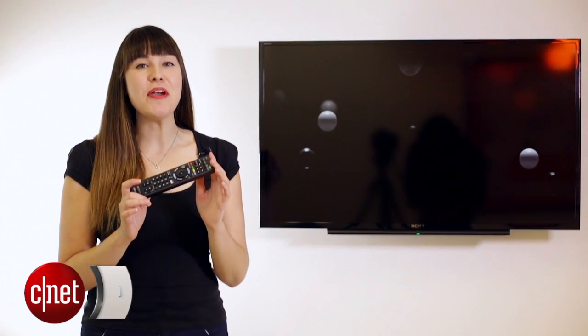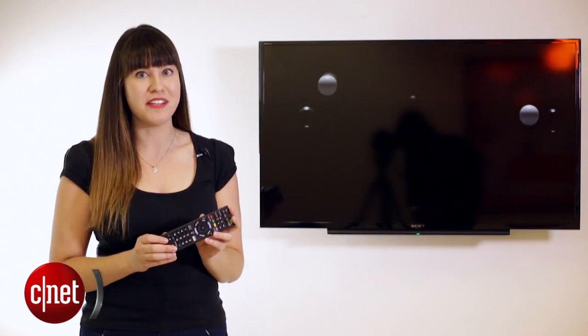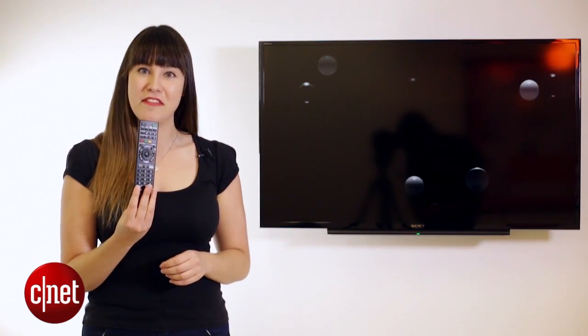When you come back from vacation and you have thousands of photos you want to show off to friends and family, the last thing you want to do is sit right next to your TV and control the playback using your camera itself. So I'm going to show you how you can control your camera's playback using your TV remote.